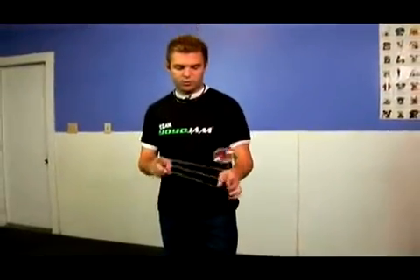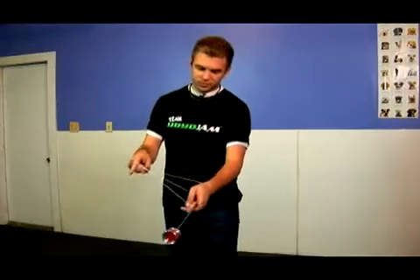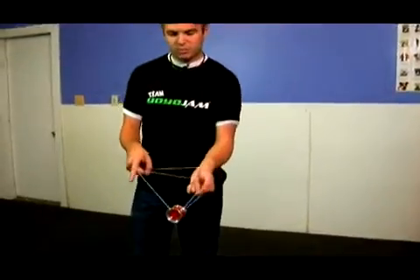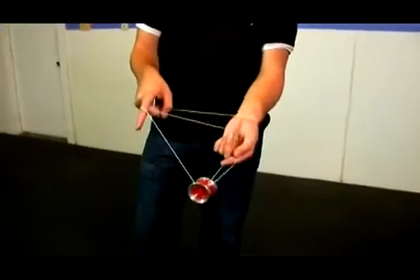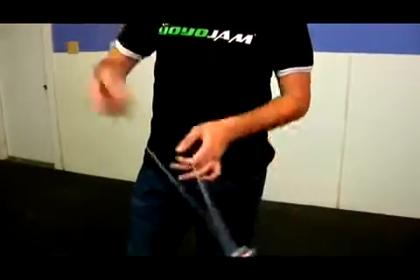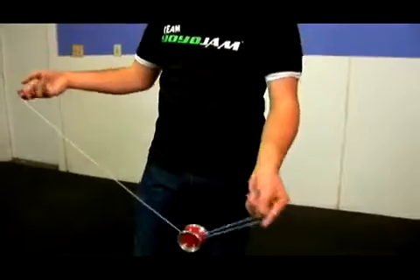After this move, you're actually just going to do the opposite. The yoyo comes up onto where it would have been in double or nothing. You pinch again, and this time you swing the yoyo the other way — one, two, the other way, just like that.